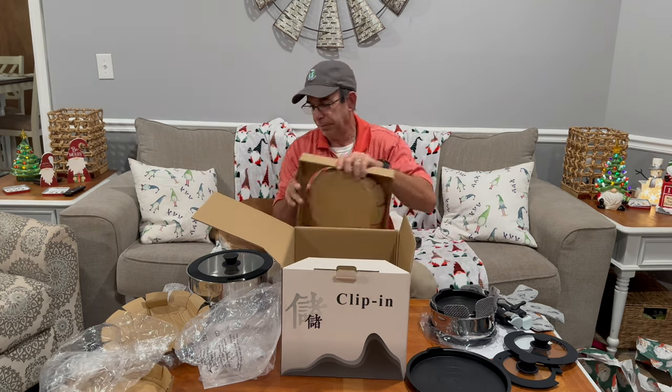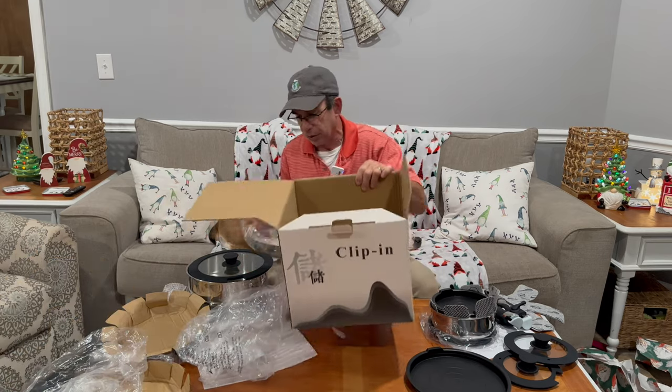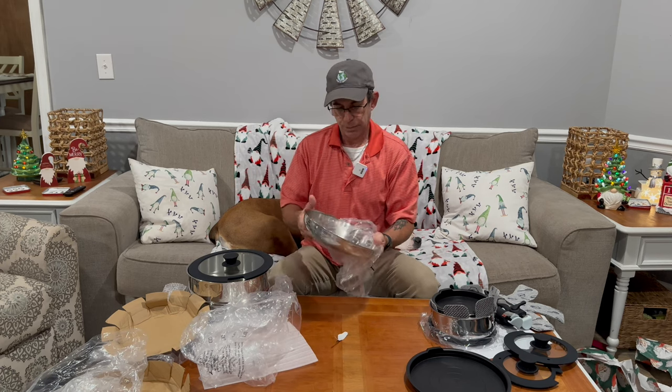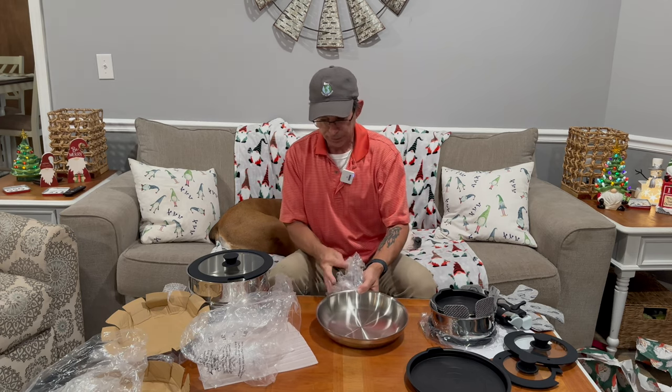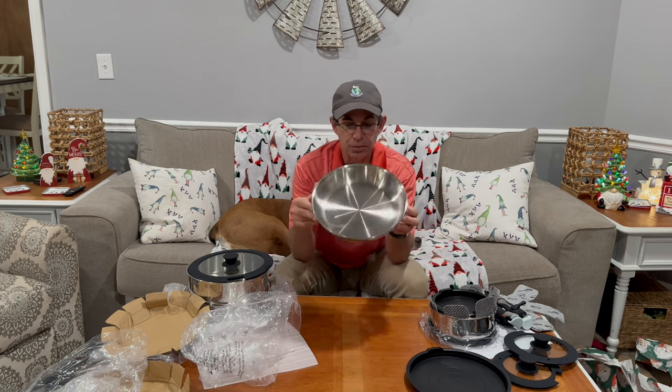Not done yet. All this is included in one box, shipped right to your door. This is the 10-inch fry pan that it also comes with.